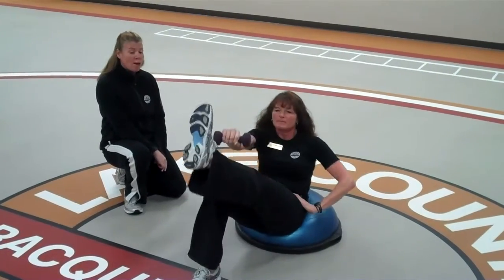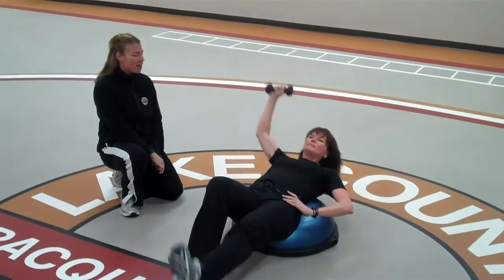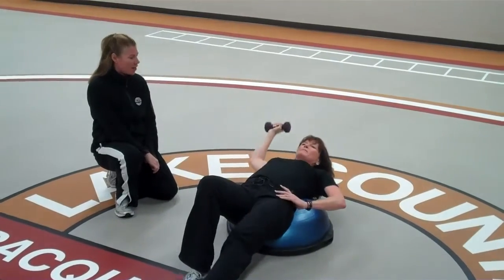If you wanted to get a little bit more of a shoulder action with it, she will extend her arm behind her. Let's do three more and then we'll switch over to the other side.